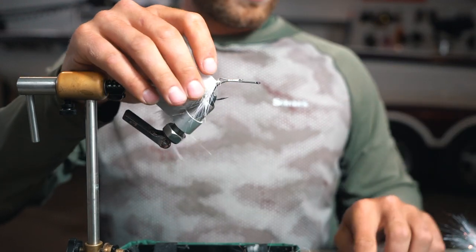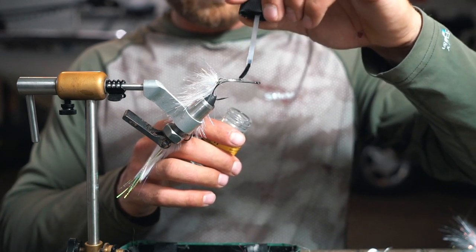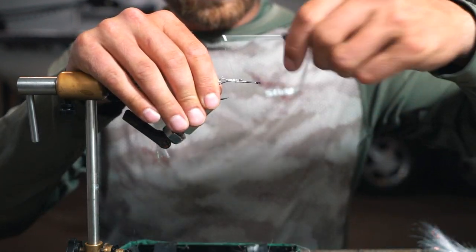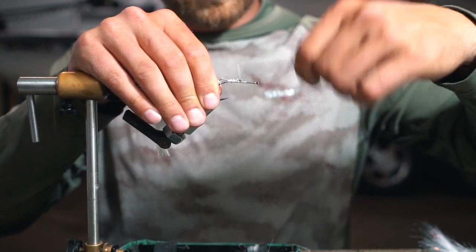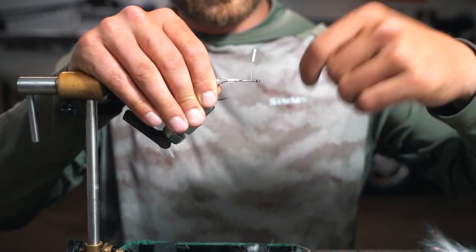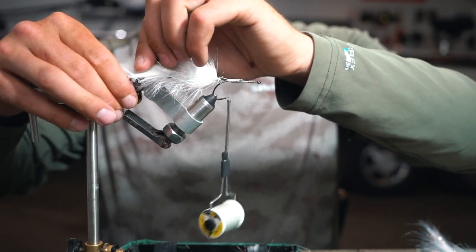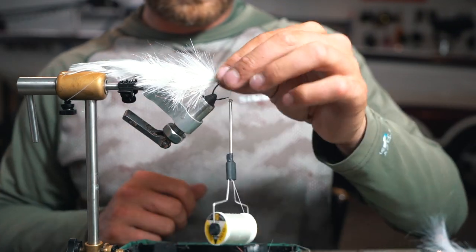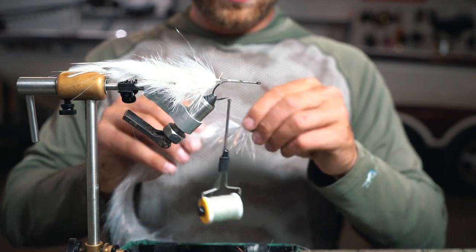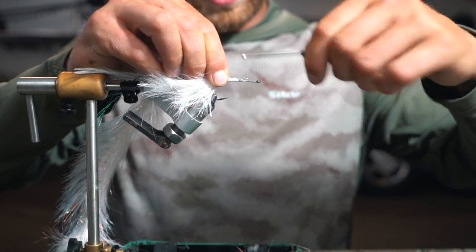Wrap that up, then add a dab of glue and re-wrap it on. So we added the glue there — now we're just going to add some more thread to help lock it all in. Put some more thread on the front so you're ready when we add more. Spread that glue around a little bit. Now we're going to grab the three-inch brush again. Tie that in in the very back, right about where the barb is on this hook.